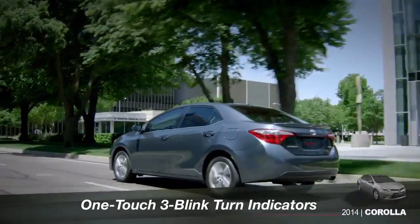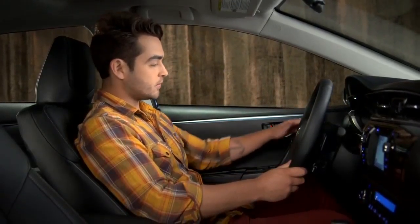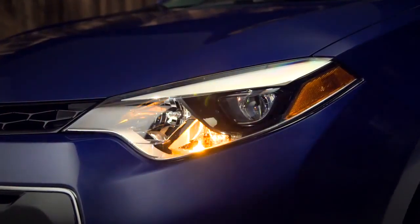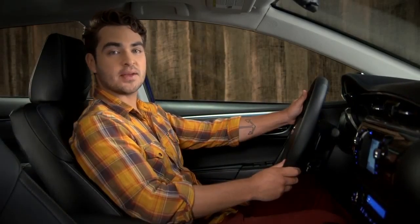Corolla's one-touch, three-blink turn indicators make changing lanes easier. To signal a lane change, lightly lift up or press down on the turn signal stalk. When you release it, the stalk returns to center and the turn signals flash just three times.